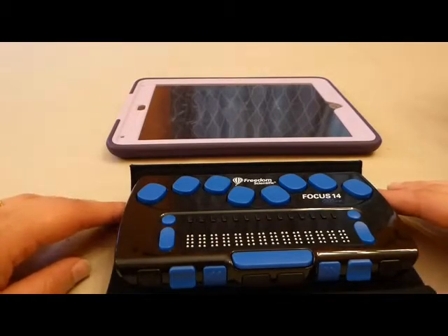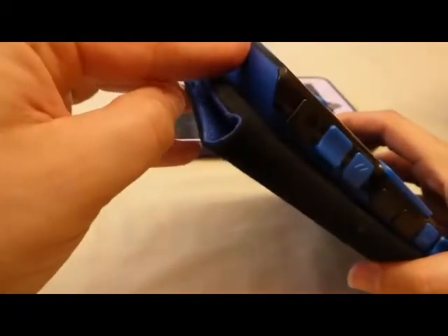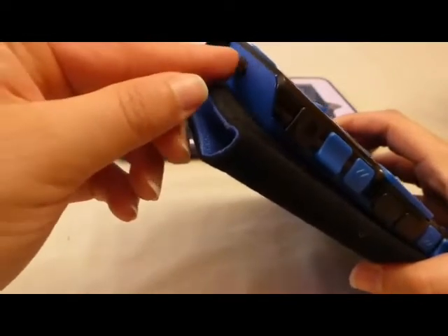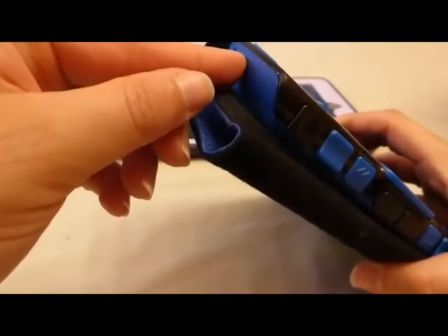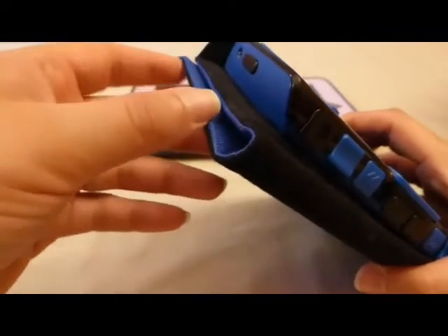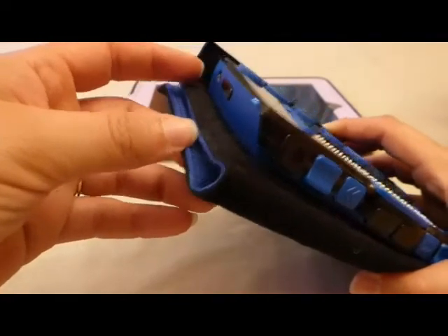First, I'd like to give you a tour of the Focus. I have a Focus 14 laying in front of me on the table. If I turn it, the left panel has a black power button as the bottom button facing closest to you on the left side. Past that, away from you, is a micro USB jack to be used for charging and for connecting to computers.